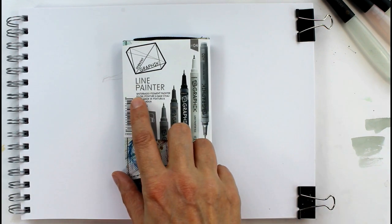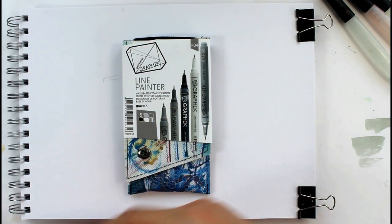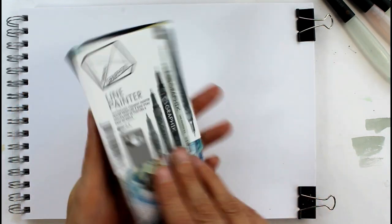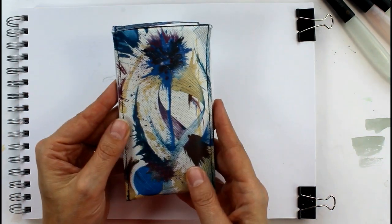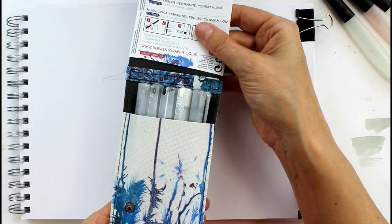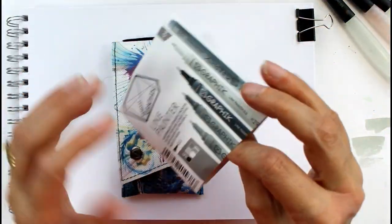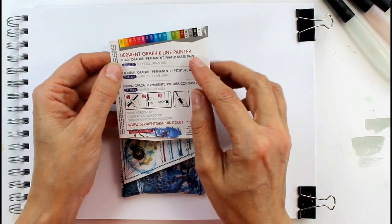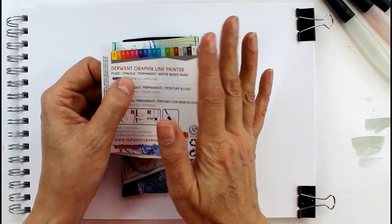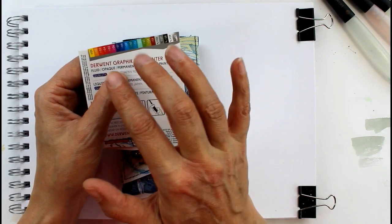So let's see first of all what it says. It says water-based pigment painter, which is self-explanatory really. They're basically a pen that you can paint with, and they came with no extra packaging — this is the only packaging they came in, and it's already a handy little pack you can keep them in. I'll just take this card off and have a look at the other side. It tells you the name, and it tells you that the fluid is opaque. Now they will be opaque when applied straight from the pen, but obviously if you add water that's going to change — they'll be more transparent. They're permanent, and it's a water-based paint.